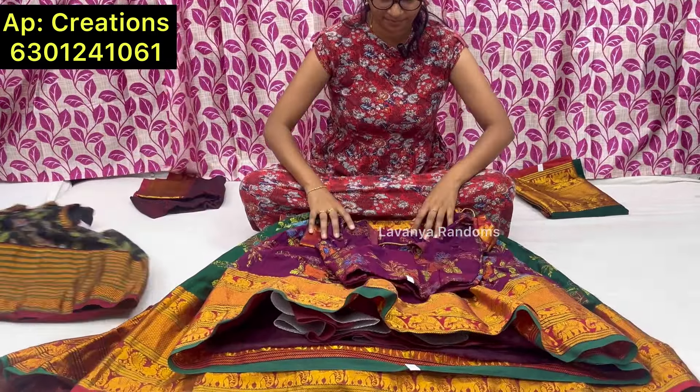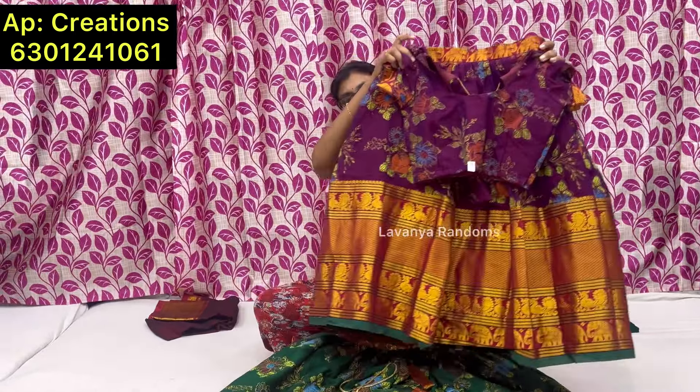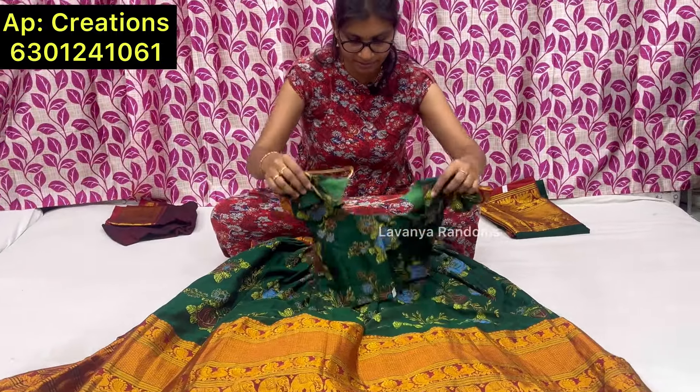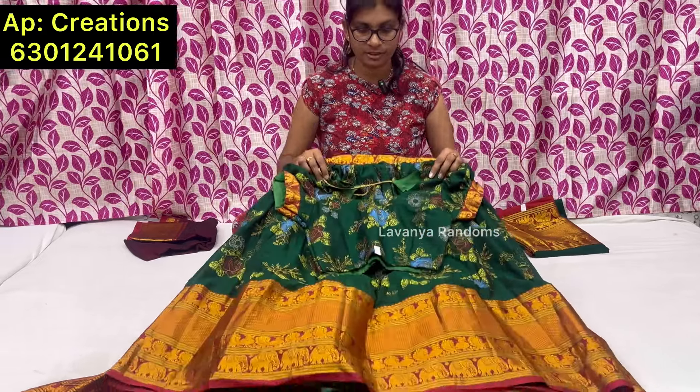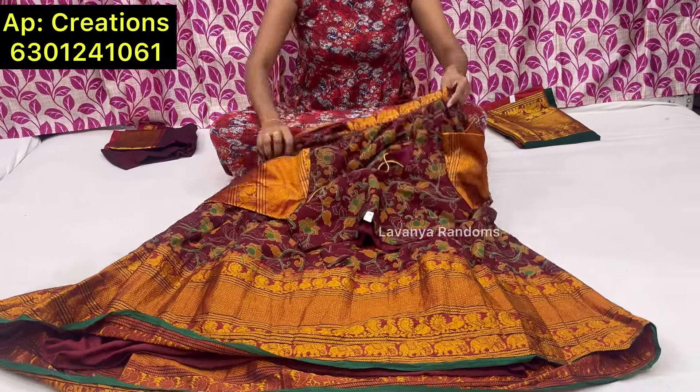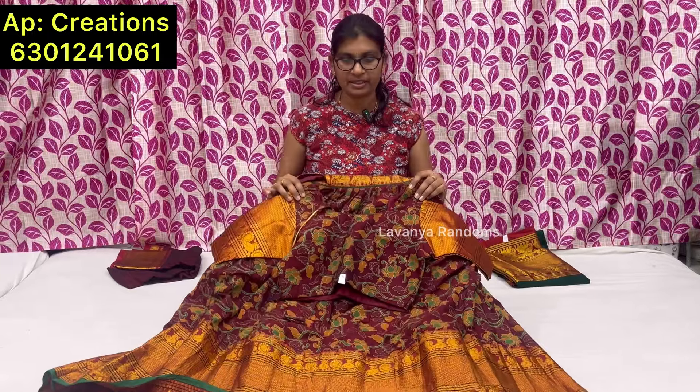The belt is also the same. For online shopping, we have a lot of videos — you can see AP Creations. Quality-wise, it's pure. This is size 36 in kalamkari. There is a huge variety of collections including mother-daughter combos. The online store is available on the Instagram page — AP Creations 1061. The link is in the description. Daily updates available through Instagram. Thank you.